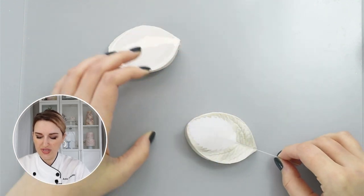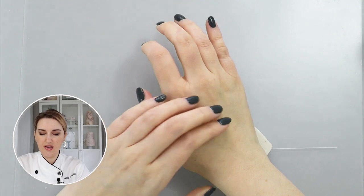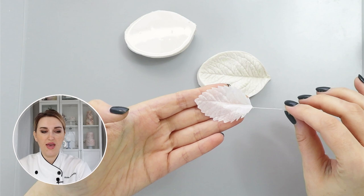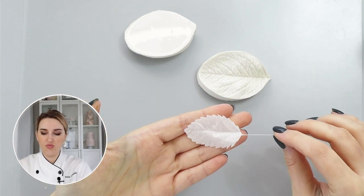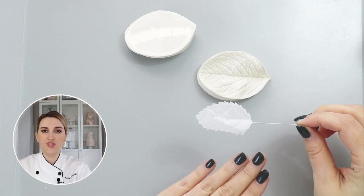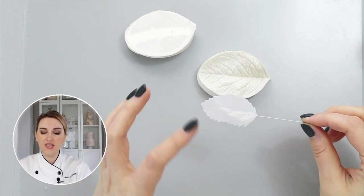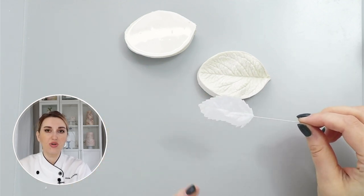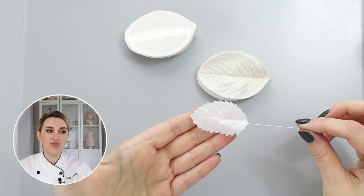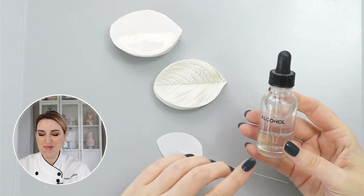Then I'm going to place it into my veiner and press it down. You can see I have texture transferred to my leaf. The downside of this method is that if you want your leaves or petals to be colored, you will need to airbrush or use an edible printer and pre-color your wafer paper prior to using this method.